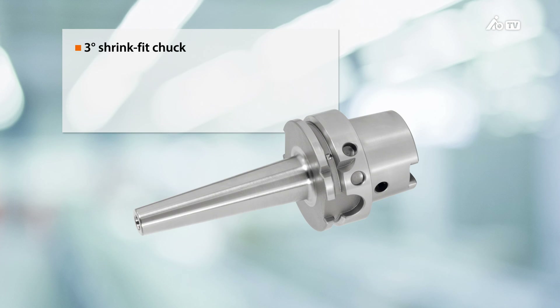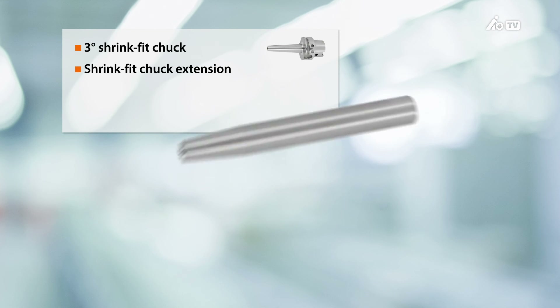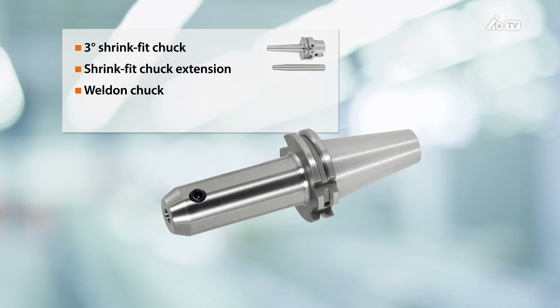First, we have the shrink-fit chuck — for example, the slim 3-degree design — which provides easy access to the workpiece. Secondly, there are the shrink-fit extensions with an extremely long, slim cantilever, which provides an excellent interference contour. Then there are the weld-in chucks.